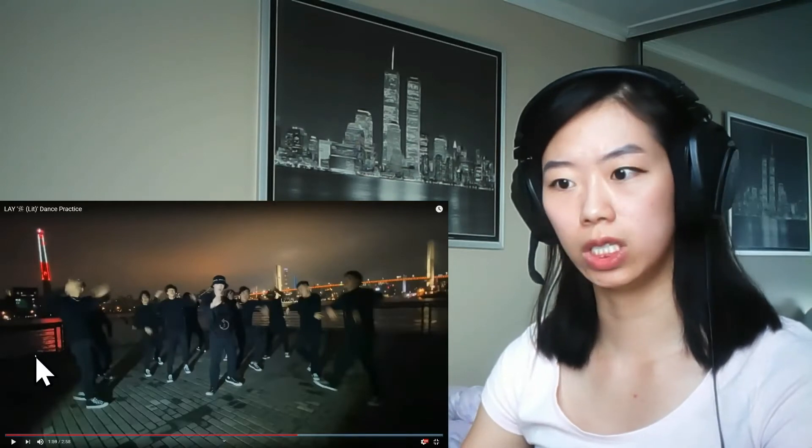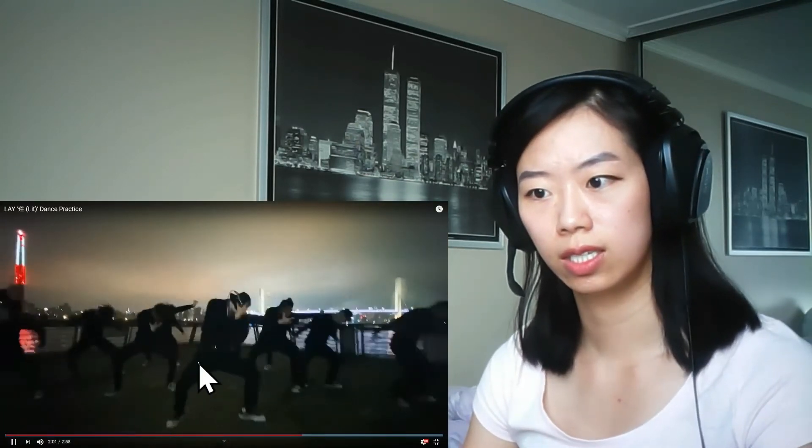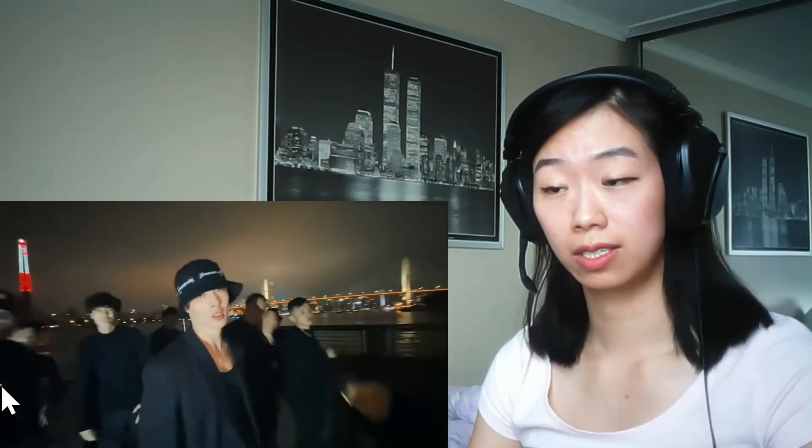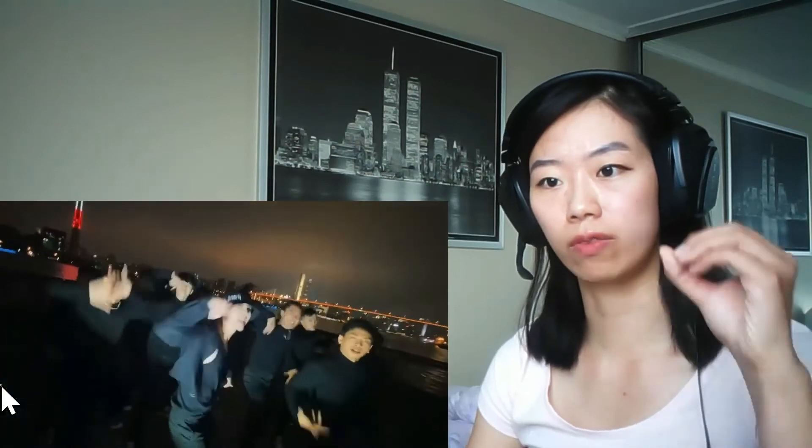Oh, drop down to your knees — let's see that again. Drop down to your knees, whoa! I love how they just have a light shining on them.